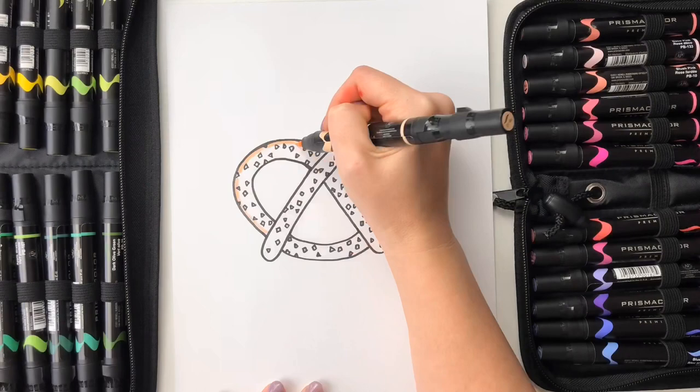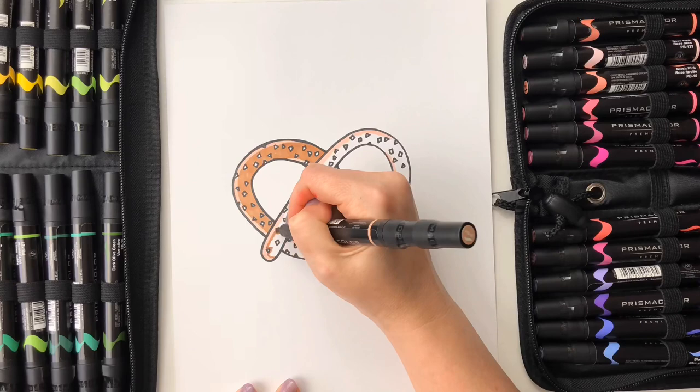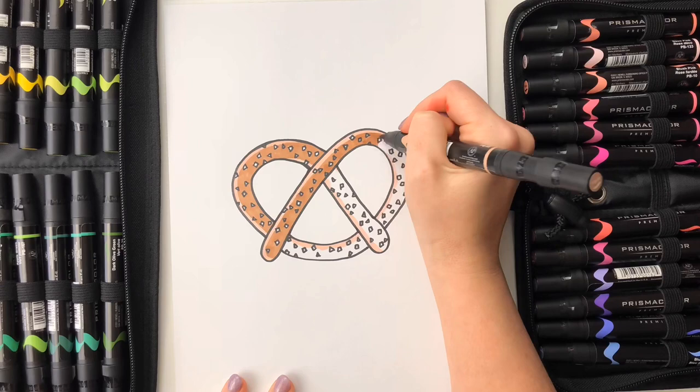Now I'm going to let you watch me color the pretzel in fast motion. I'm going to start with a peach color going around the left side edges, then coming in with a light brown while leaving some of that peach, which makes it look like it's a little bit lighter on that side. I'm going around all the salt because I want my salt pieces to stay white, so that's what's taking a little time for coloring. I hope you guys enjoyed this video and I will see you in the next one.